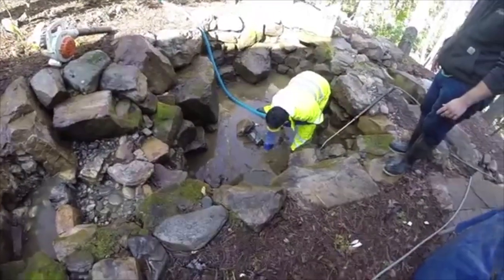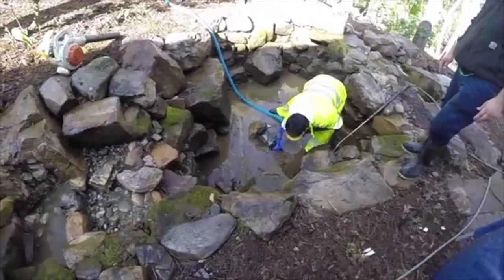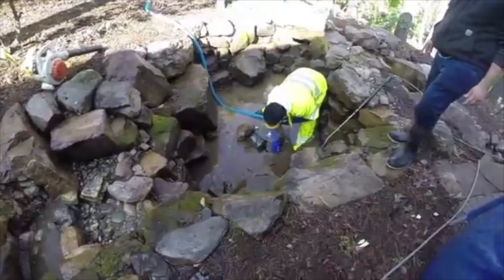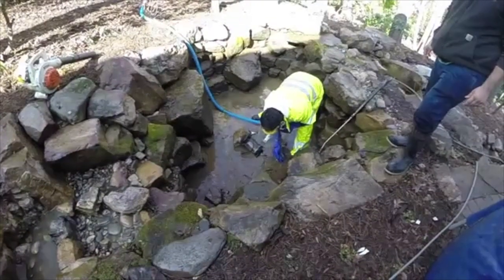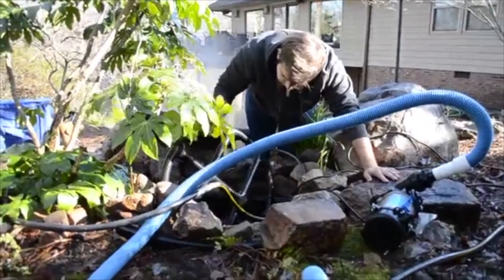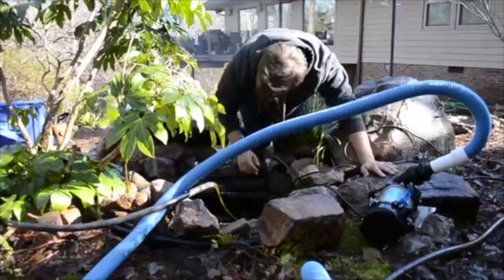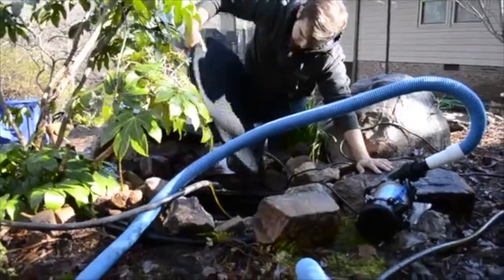We put a clean-out pump in the bottom of the pond to assist us in removing organic matter. During the clean-out process, we remove the filter and the bio-medium from the biofalls at the top of the stream.